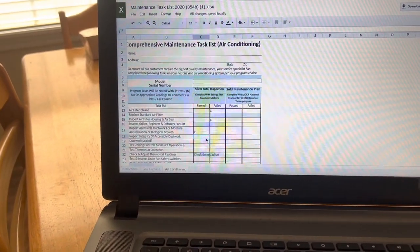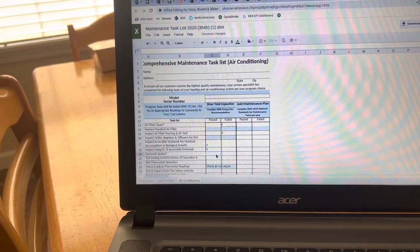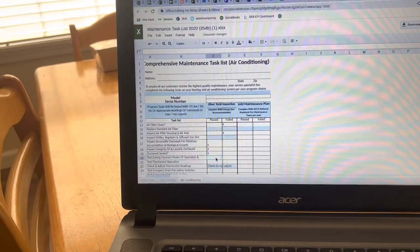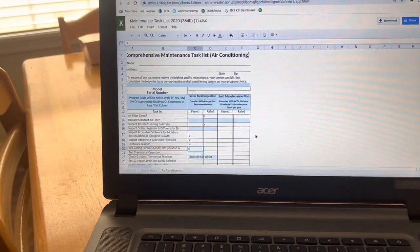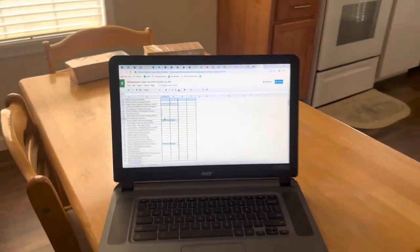Inspect integrity of accessible duct work — we'll crawl under there and take a look, though there won't be a lot we can do. Is the ductwork sealed? Same issue. Test zoning controls — this is not a zoned system. So we're going to go test thermostat operation.